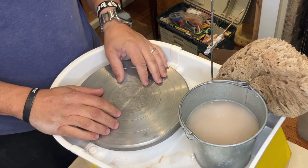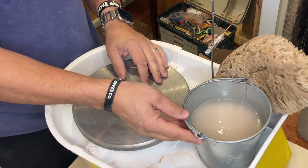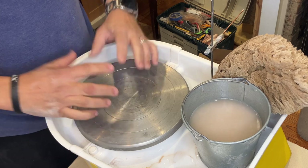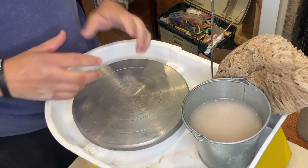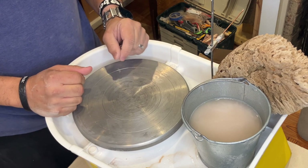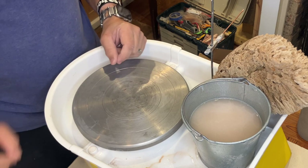Hello everybody. My name is Christopher Donald, and welcome to my channel. I'm going to be doing a short video where I start deconstructing some of the longer processes, like wheel throwing, into some smaller chunks. Hopefully, focusing on some of these smaller pieces will be helpful to anyone who's having a hard time with some of the details of wheel throwing.